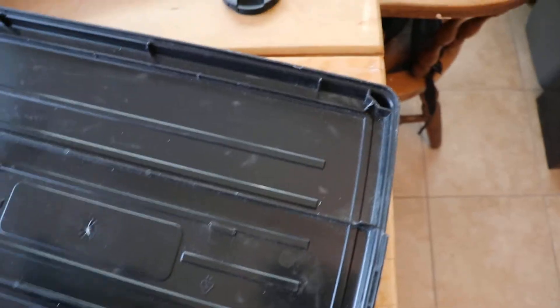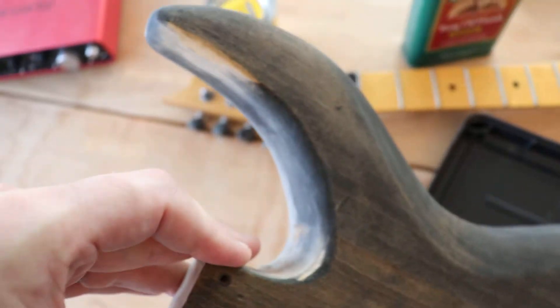I'll flip it up here real quick to show the back. It is definitely coming along.